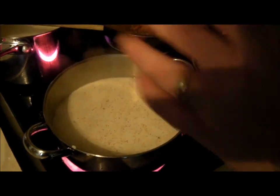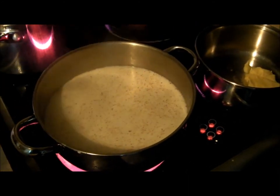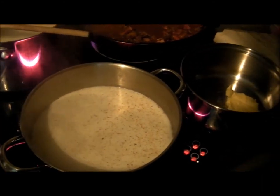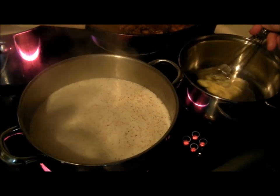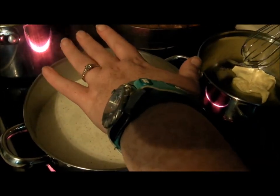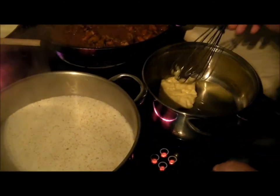In here I've got one and three quarter pints of milk. For anyone who hasn't made lasagna before, this is the white sauce that goes between the layers of pasta. You can buy it in jars but it always tastes like it came out of a jar. We're keeping ours plain but adding cheese. I'm melting two ounces of butter and then I'll add two ounces of flour to make a roux.